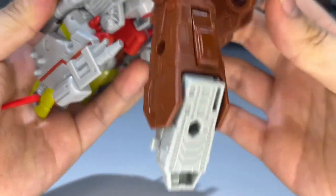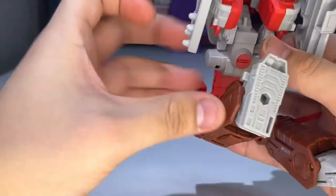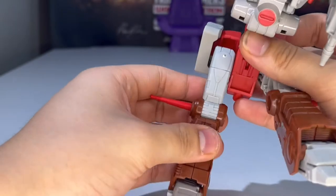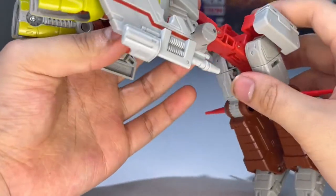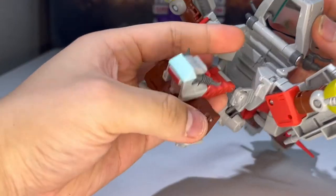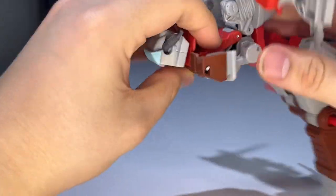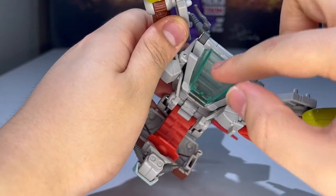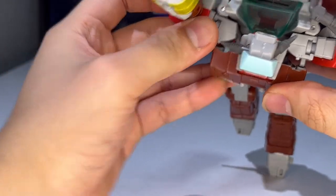Take the legs and bring them down. In bike mode there's a tab that slots into place to keep things secure, so you need to untap the legs from those slots and bring them down. Bring the feet up — there you have the legs done. Now untap the arms, bring everything down, fold it all in. Take this section, bring it all in, feed everything through, and press on the windshield section to bring it down. Bring these in until they tab into place.